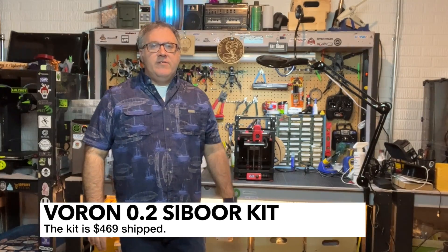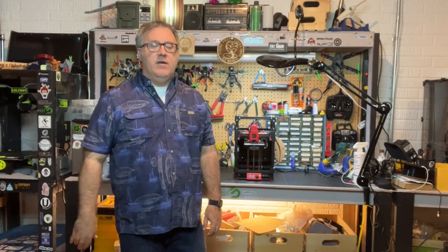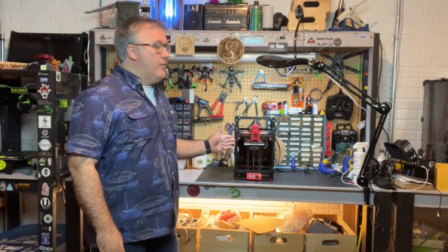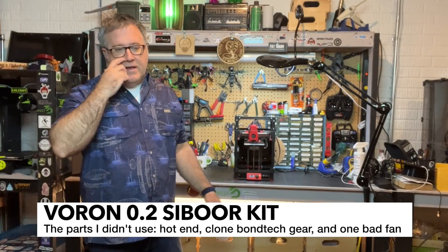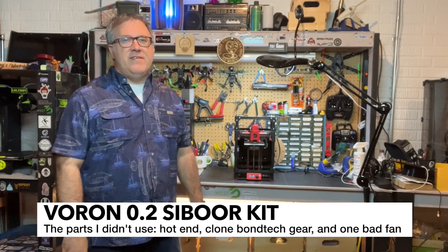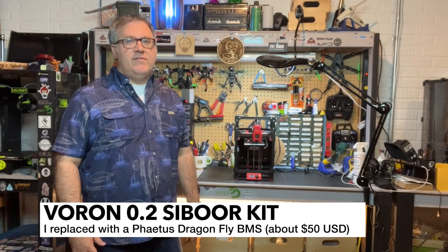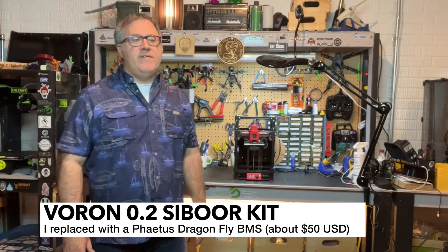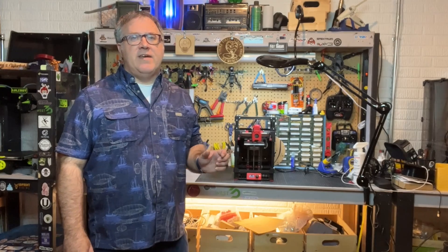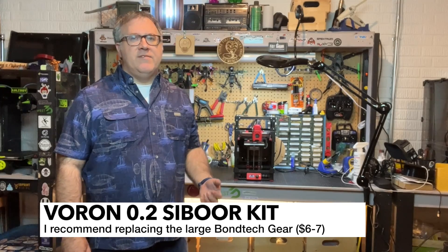The Cyborg Voron 0.2 kit retails for about $469 US shipped as of the time of this video. I think that's a fantastic deal. Now, there were a few parts that I just did not use. One of those was the hot end. The main reason I didn't use it is because the hot ends I received just did not seem to be the highest quality — I actually had a few metal shavings on my hot end. I talked to Cyborg about that, and it's probably more of a quality control thing. There was one other part that I found a little problematic, and that was the Bontech larger gear that they sent. There was a press-fit bearing on the gear, and that bearing just wasn't right.